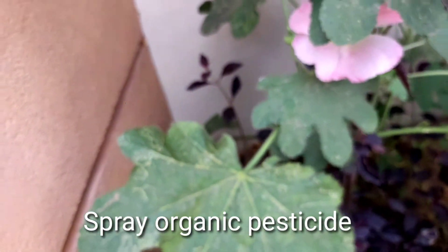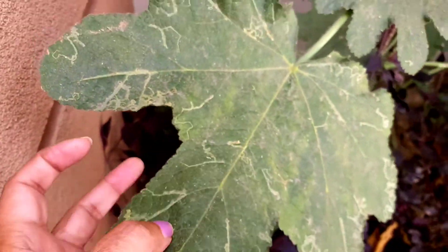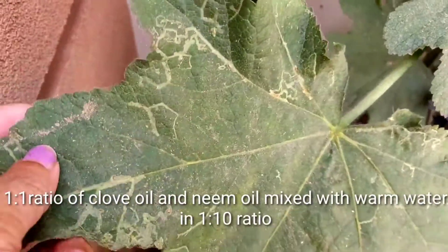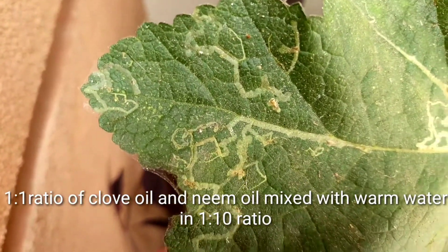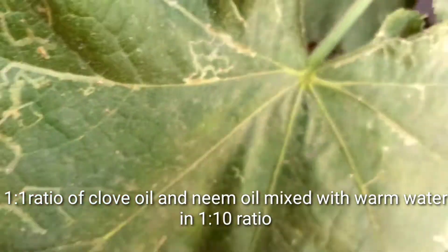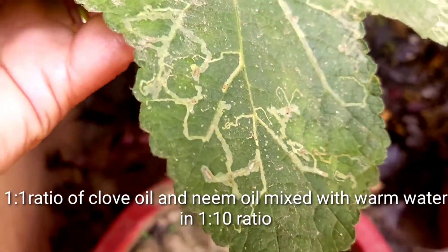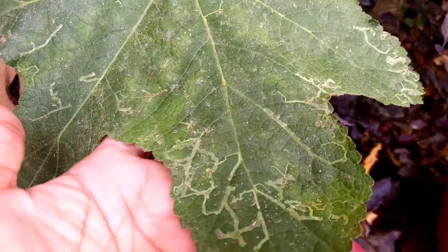The organic pesticide is a one-to-one ratio of clove oil and neem oil, both mixed together. Then lukewarm water should be added to make a solution. Spray this solution on the leaves and you will get rid of the larvae. This disease is more common in tomato plants, chili plants, and many flowering plants.